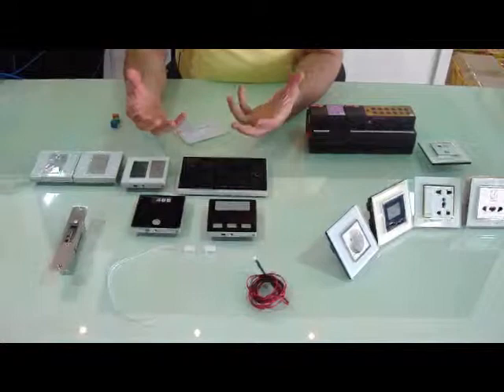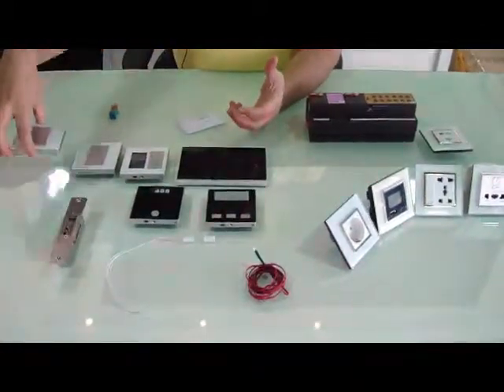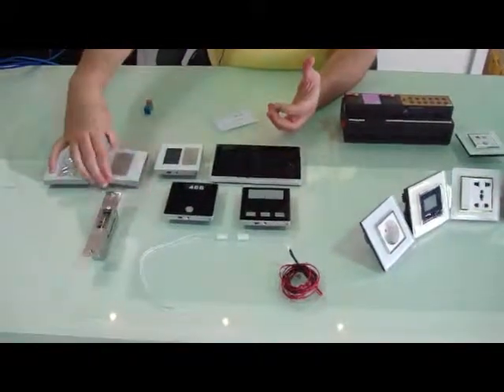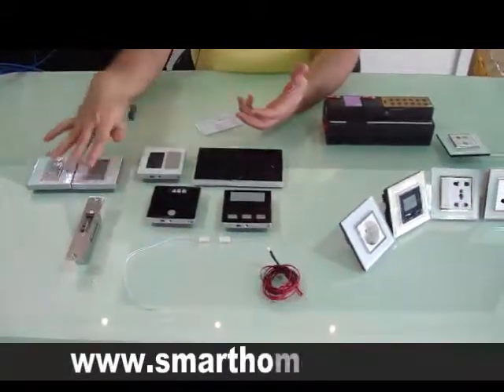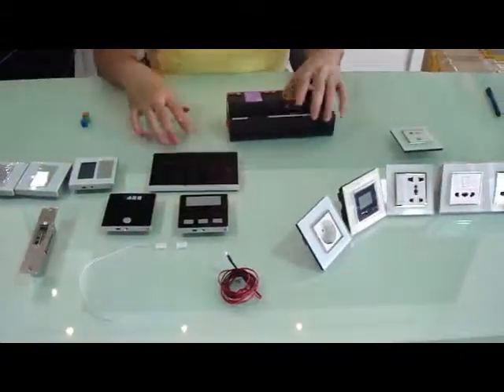Inside the hotel guest room or suite, we can have this system. Also, we can have extra switches for different sites like balcony, bathrooms, etc. We can have in the room a different controller.